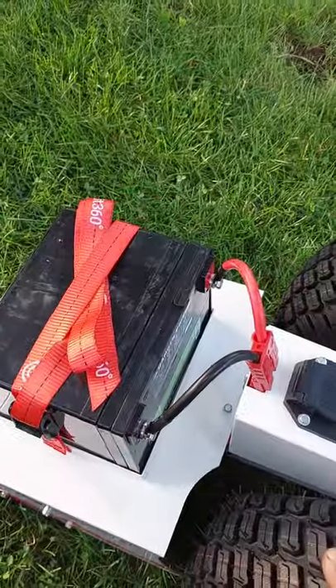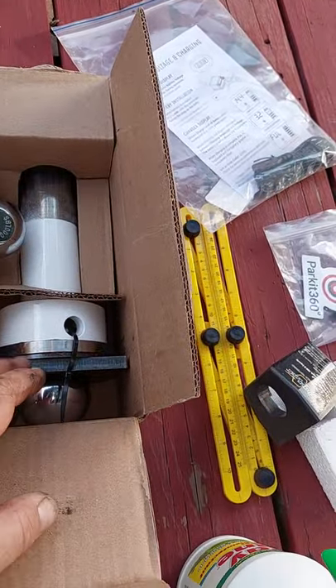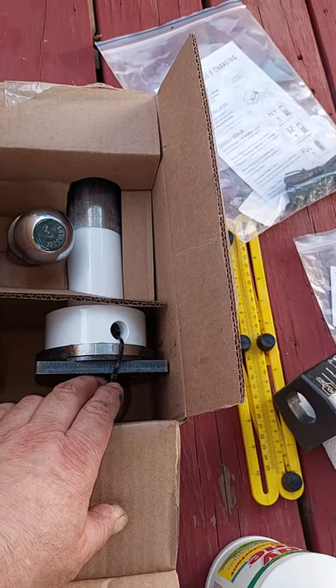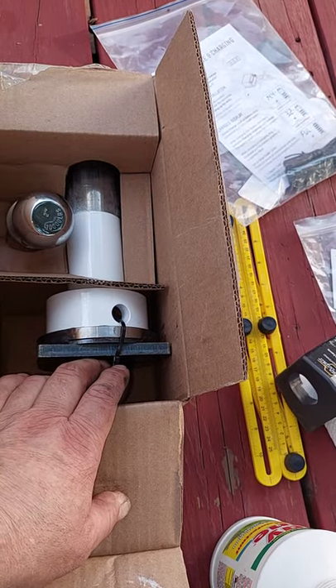Your battery comes fully charged and this thing would be ready to go. In the normal situation, you would use this connector. I think they supplied it with two different ball sizes — two-inch and two and five-sixteenths — rated for a 10,000-pound trailer. Excellent, because my trailer weighs 7,500 pounds.